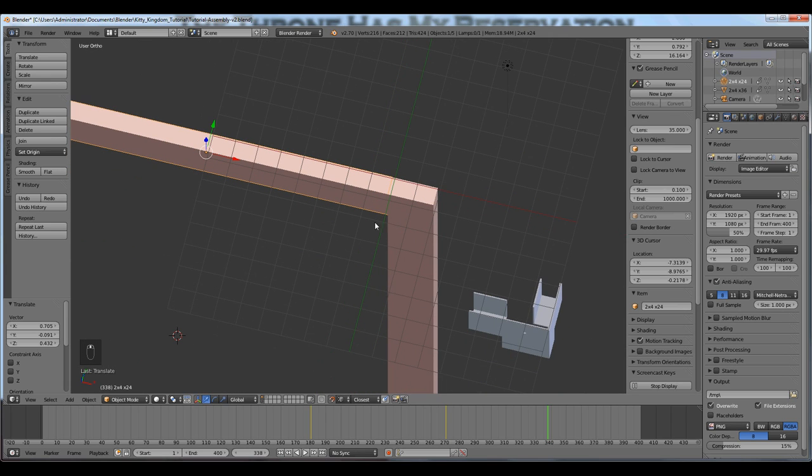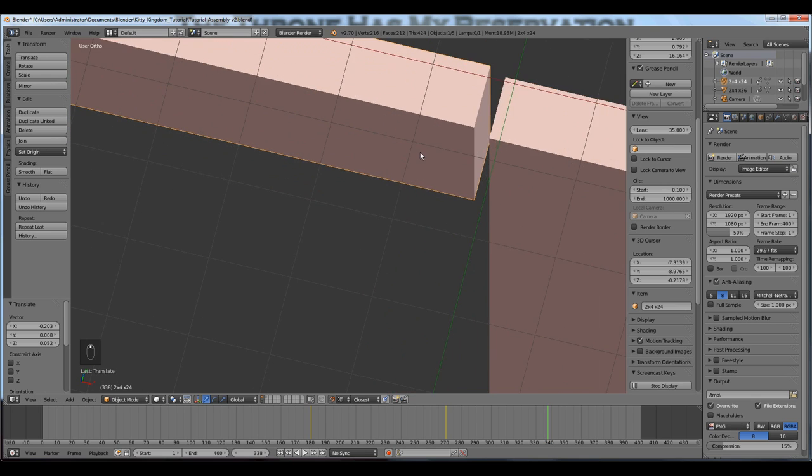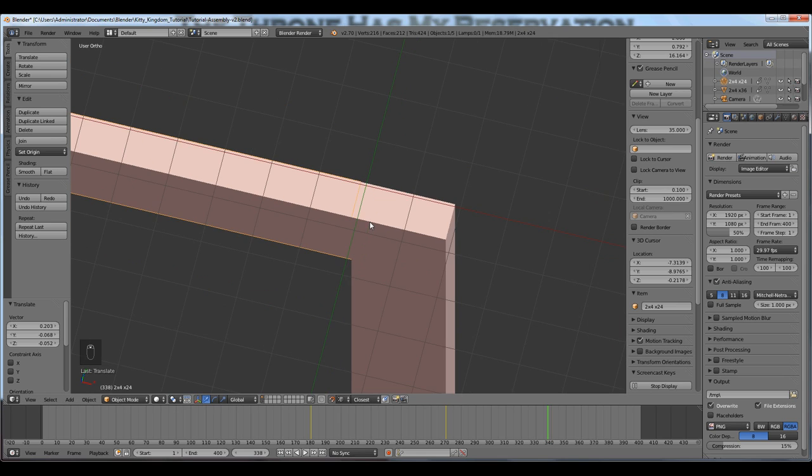Just to demonstrate, if I move my cursor over into space and press G for grab, you can see that the snap is not working. That is why you want your cursor to be close to the vertex that you intend to use for snapping.